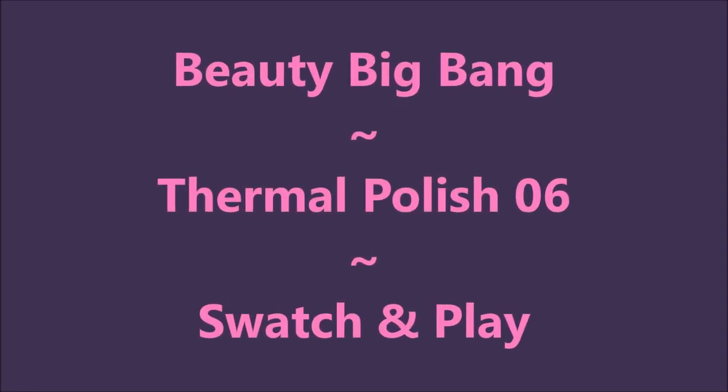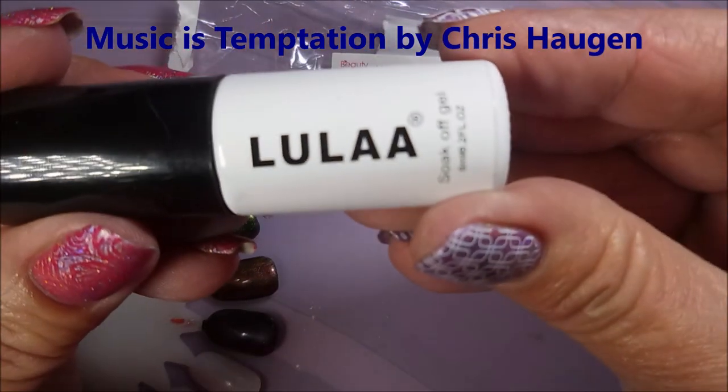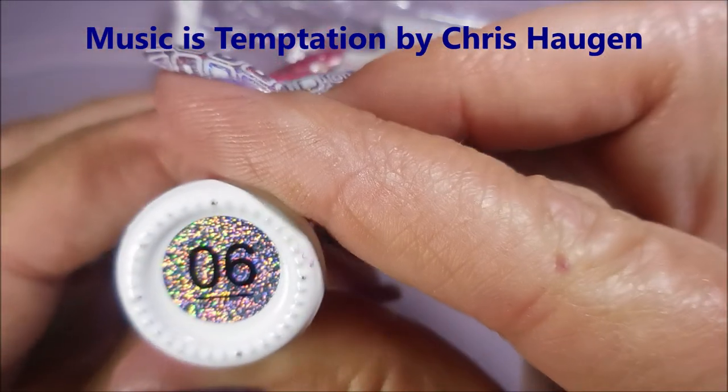Hello my friend and welcome to my channel. Today I've got Beauty Big Bang Thermal Polish 06. I'm going to do some swatch and play. This is the name on it — it looks like Lula, and it's 06.